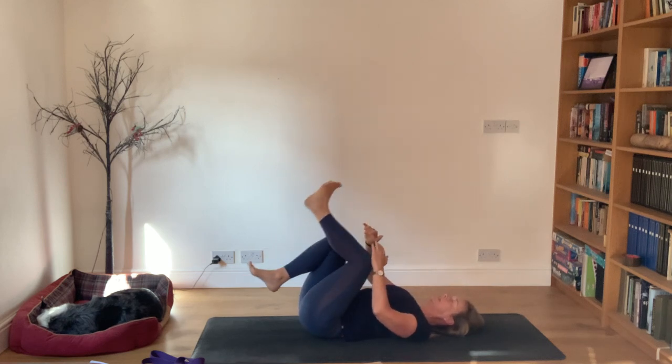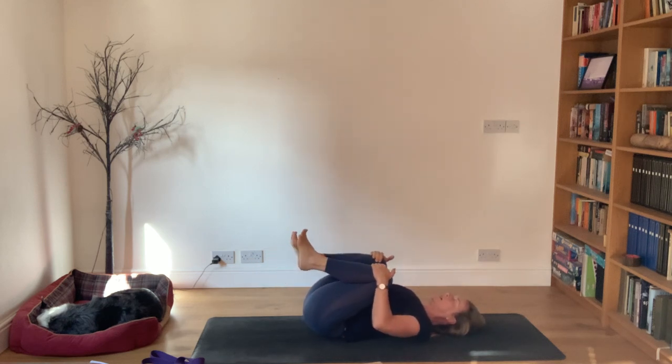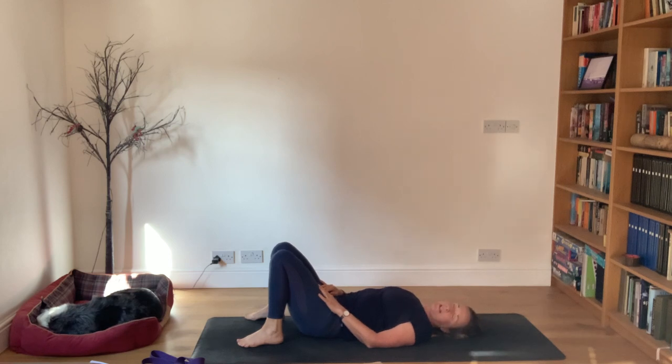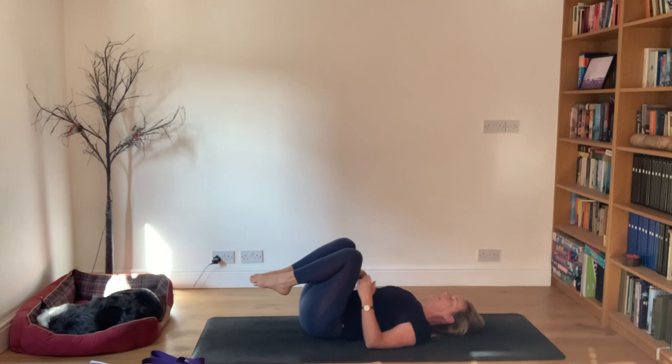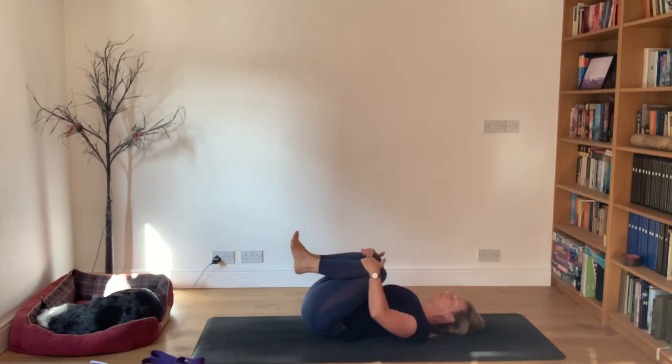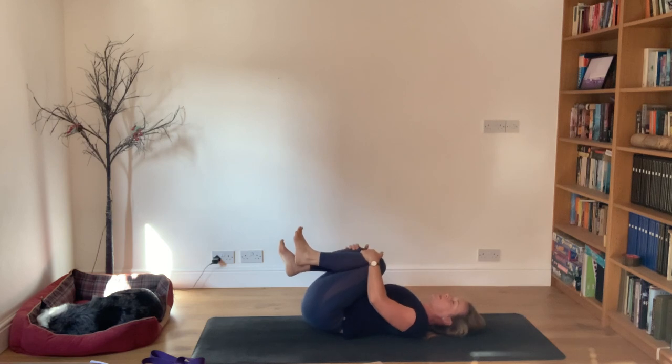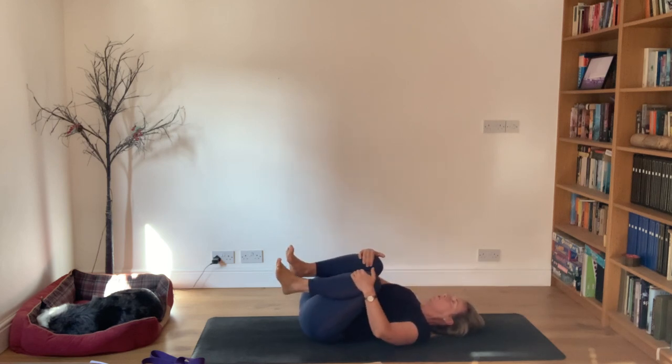Relax down, bring the knees in towards the chest, take the feet to the floor. We're finally going to get up - arch your back again, then as you flatten the back bring the knees into the chest, hug them in, and rock from side to side. You can either roll onto your side to come up to sitting, or rock forward and back and come up to sitting that way.